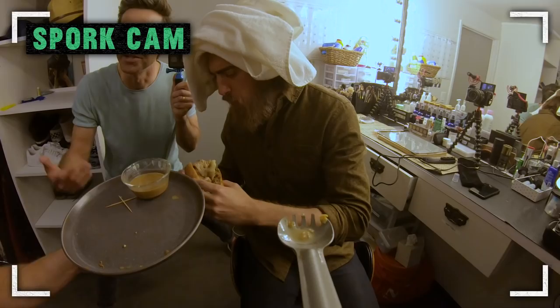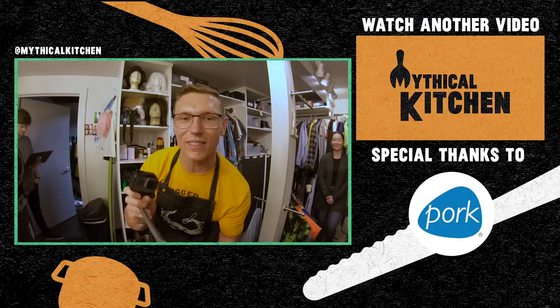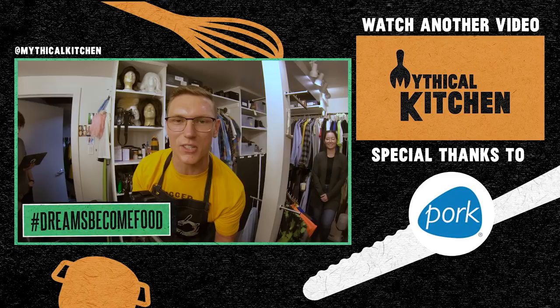Thank you so much to the National Pork Board for sponsoring this video. If you want to learn how to incorporate pork into your healthy diet, go to pork.org/cooking. Thank you so much for liking, commenting, and subscribing. If you make this dish, hit us up on Instagram at mythicalkitchen using hashtag dreams become food. Got another Snack Smash coming out next week — cooking recipes every week. See y'all later!